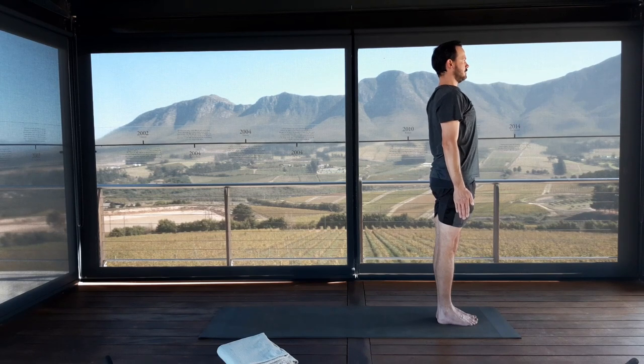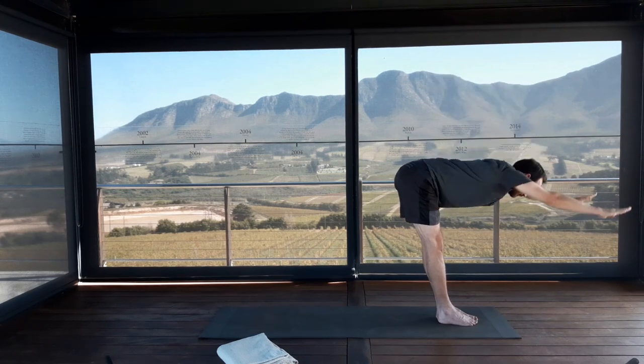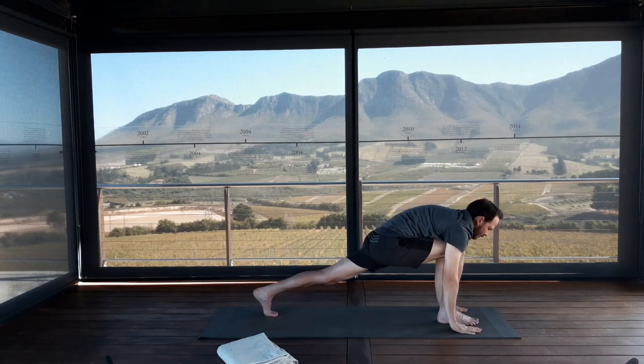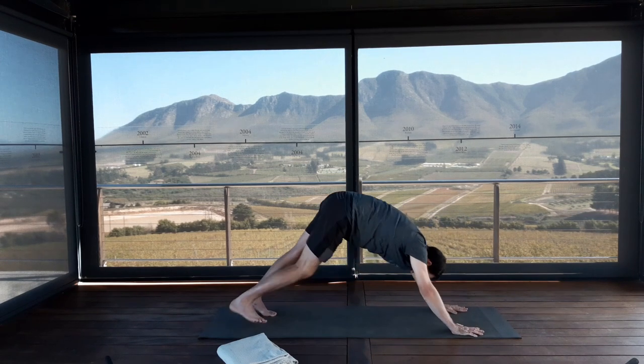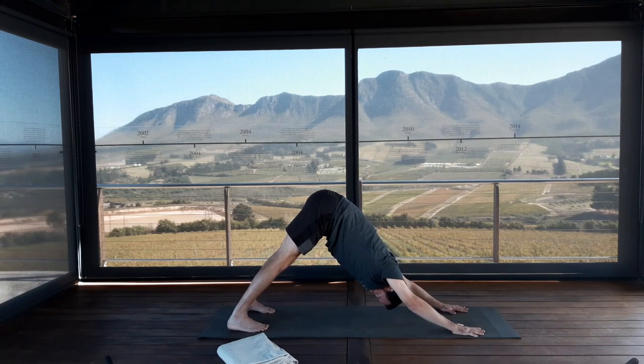Exhale completely. Inhale the arms up into the air, Urdhva Hastasana. Exhale, fold from the hips, hands to the floor for Uttanasana. Inhale your left leg to step back into a lunge. Exhale your right foot back for Adho Mukha Svanasana, your downward facing dog. Finger knuckles are pressing firmly into the mat, arms are straight, sitting bones lift. Open up the backs of the legs. Easy breaths.